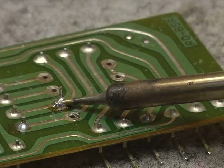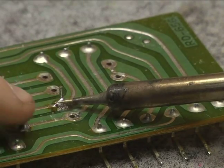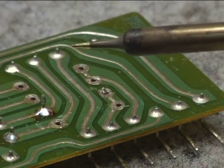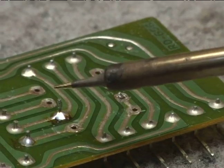Now we heat the solder until you see the impurities in the surface bubbling up. Once the impurities have boiled off, the solder has become hot enough to provide a strong joint.